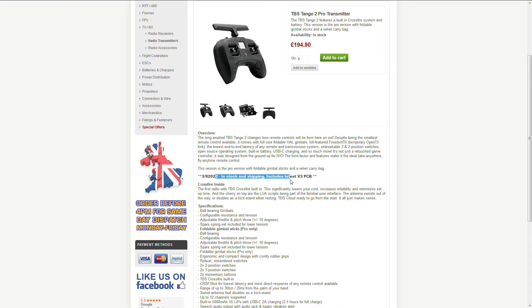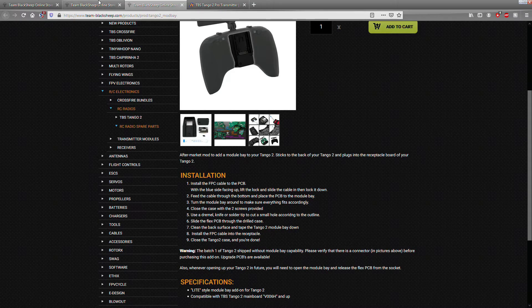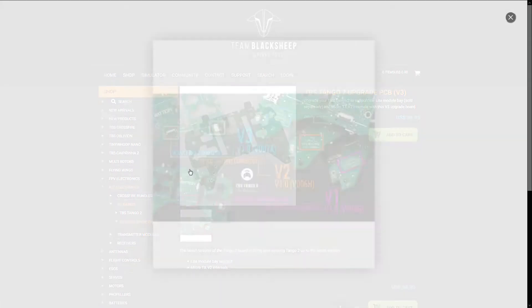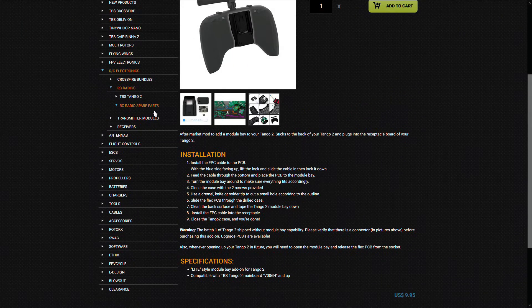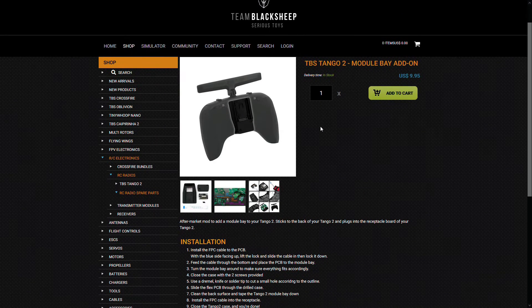It is inclusive of the new version 3 PCB which you can also get separately on the Team Black Sheep website. Version 3 is inclusive of the much speculated module bay connector, and on TBS's site you can also get the module which connects via that ribbon cable here to a set of pogo pins, much like on the X-Lite. Modules will be forthcoming no doubt, so get them while you can.